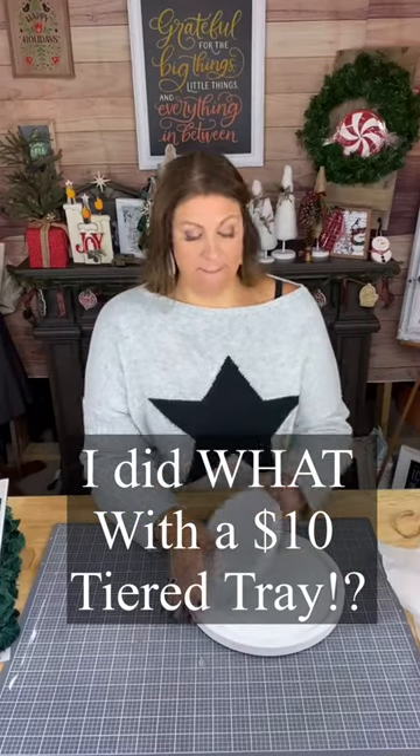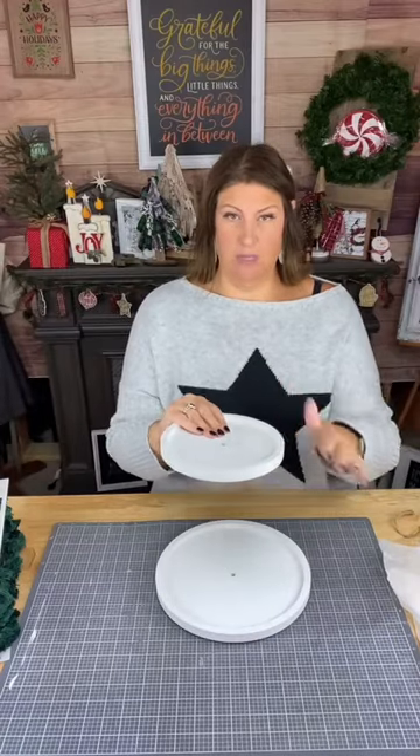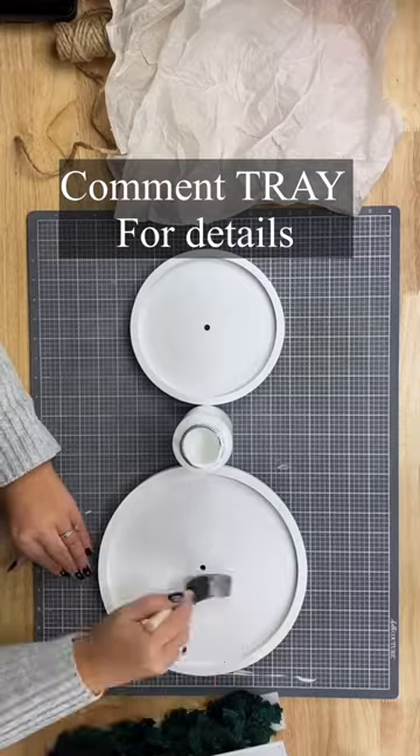Hey there, Creative Sarah here. Can we talk about this $10 tier tray? Oh my goodness, what a great deal. If you want to get your own $10 tier tray, go ahead and comment that tray — T-R-A-Y.